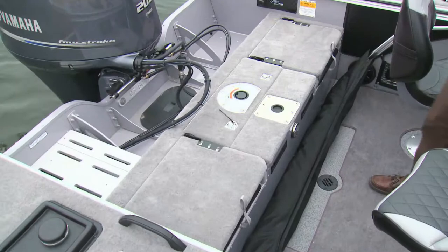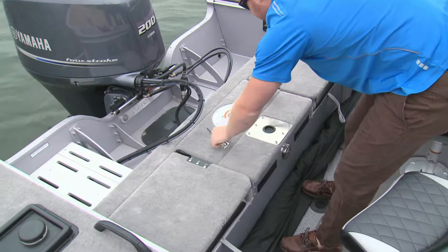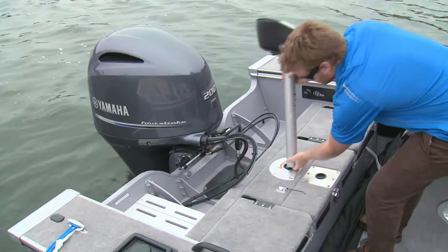I like to start with the casting decks on fishing boats. The 185SF has a good one with the sporty flip-up jump seats built in. These are sturdy and durable and really quite handy. Centering these is hinge access to the hull should you need to perform any maintenance.